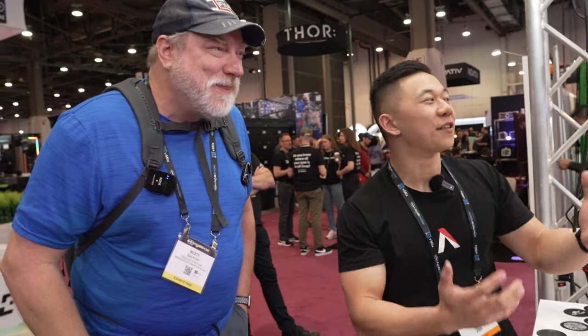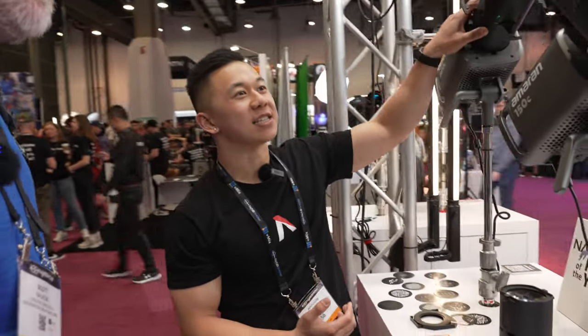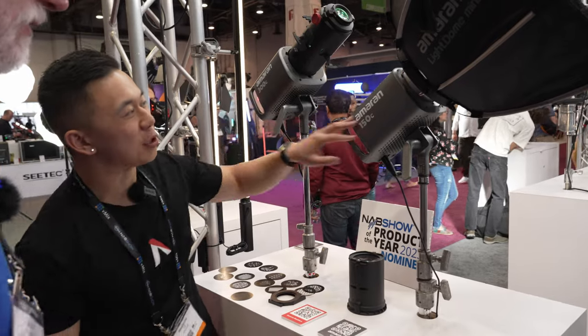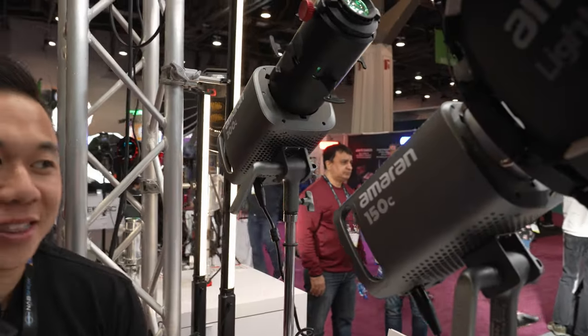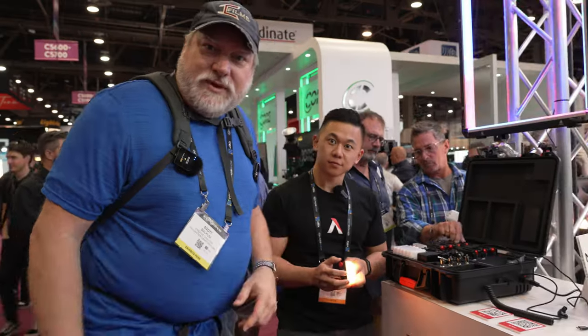The Amaran 150C, 300C, Spotlight SC, and LightDome Mini SC are all available for pre-order now. Most are shipping in May, with the LightDome Mini SC likely shipping in late June.